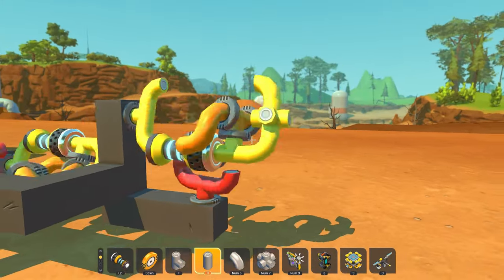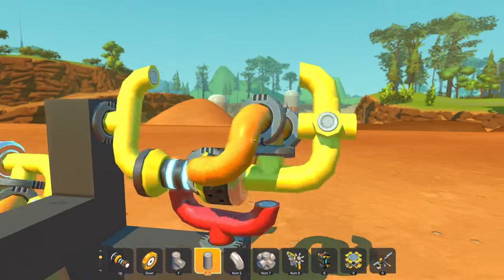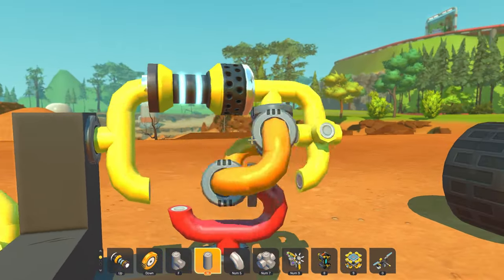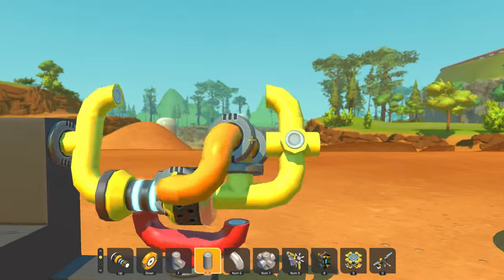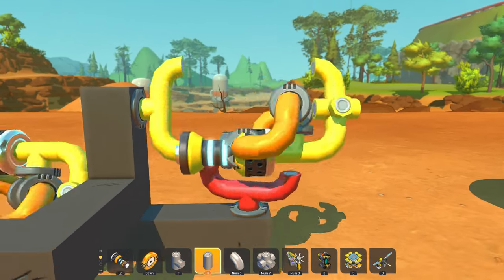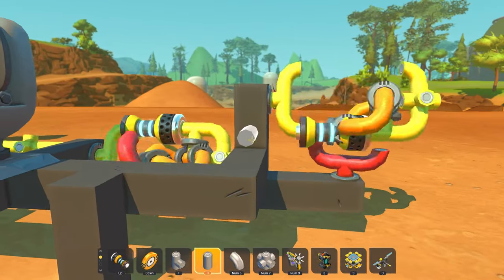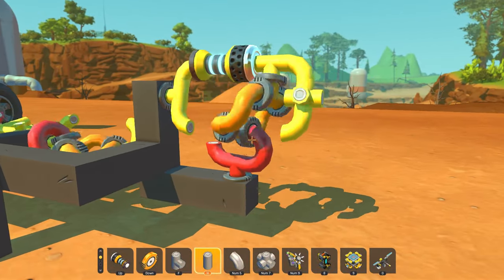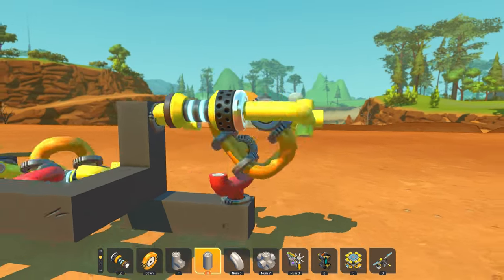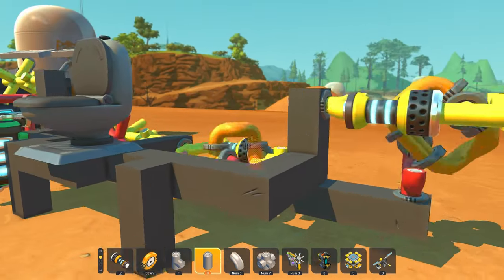But over here I have something else. This one is actually connected to each other — it's using two universal joints to connect these two. And after building these things for quite some time last year, I now have crippling carpal tunnel and arthritis. But that's not going to stop the greatest mechanic that's ever lived from showing you guys how to build one of these.